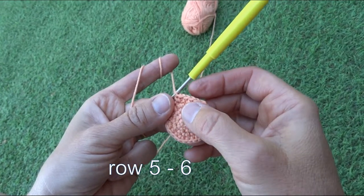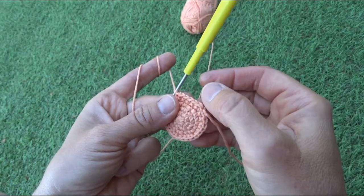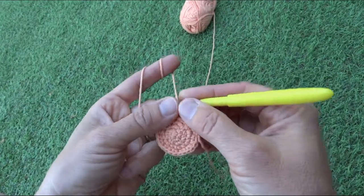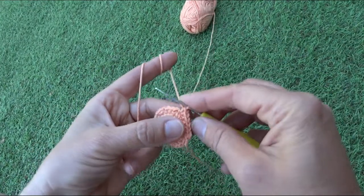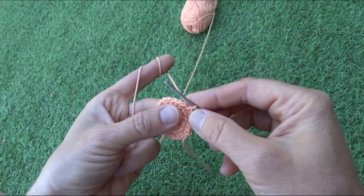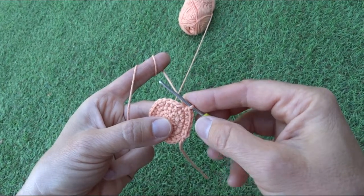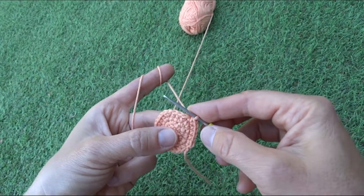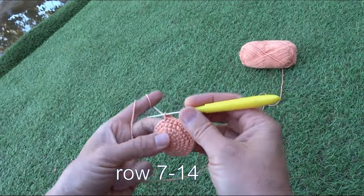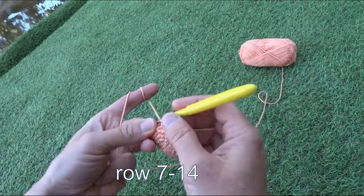Next, row six: one double stitch and then four single stitches, repeating — one double and four singles — and we'll finish row six with thirty-six stitches. I've passed the improvised marker to start row seven.